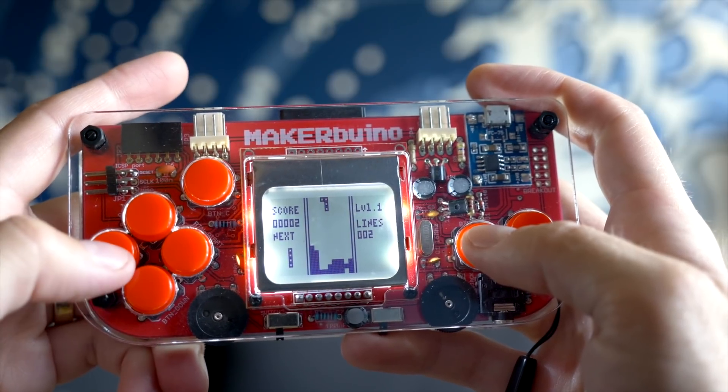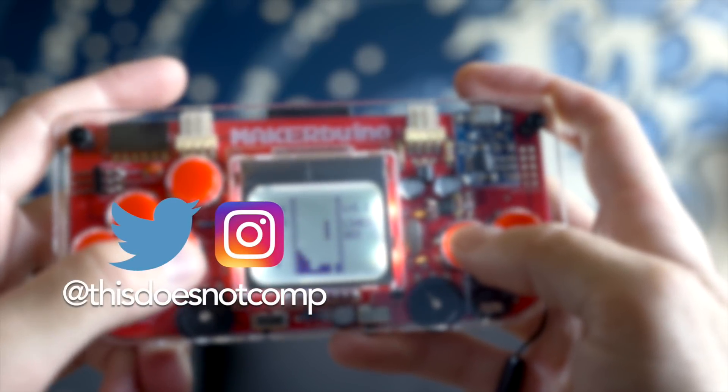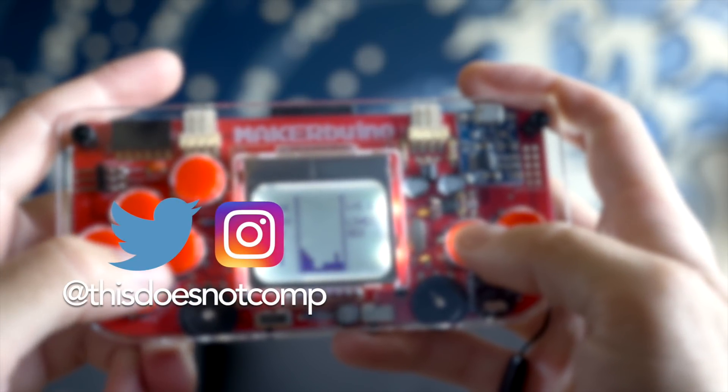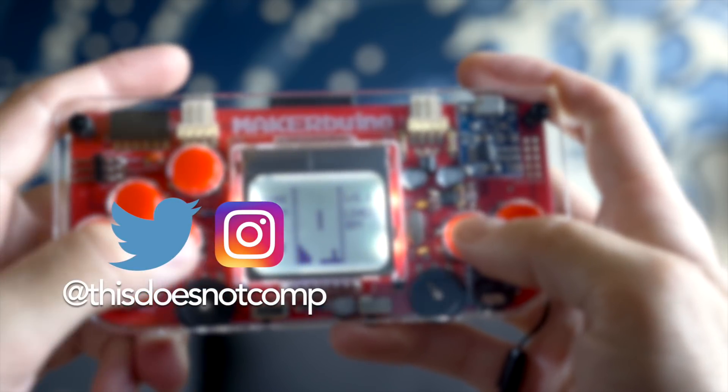Big thanks goes to CircuitMess for sending me a couple of kits to check out. I'll include a link down in the description. If you liked the video, I'd appreciate a thumbs up, and be sure to subscribe. You can follow me on Twitter and Instagram at thisdoesnotcomp, and as always, thanks for watching.